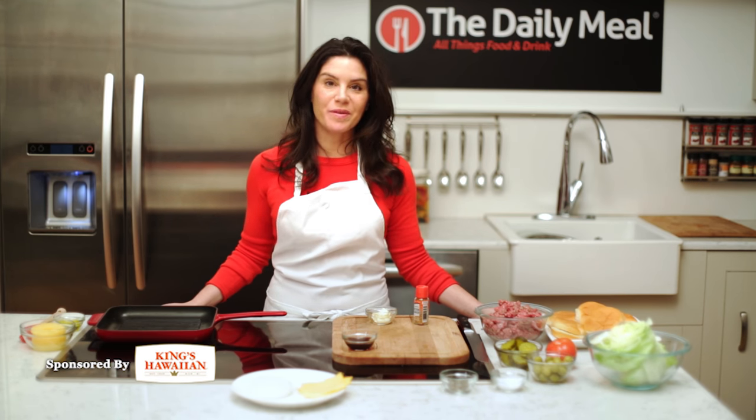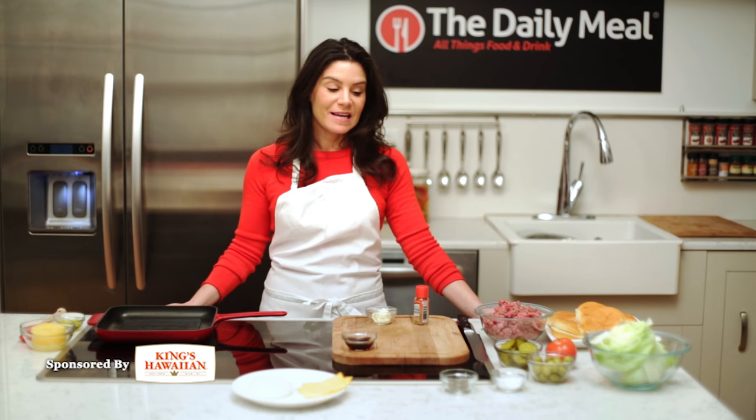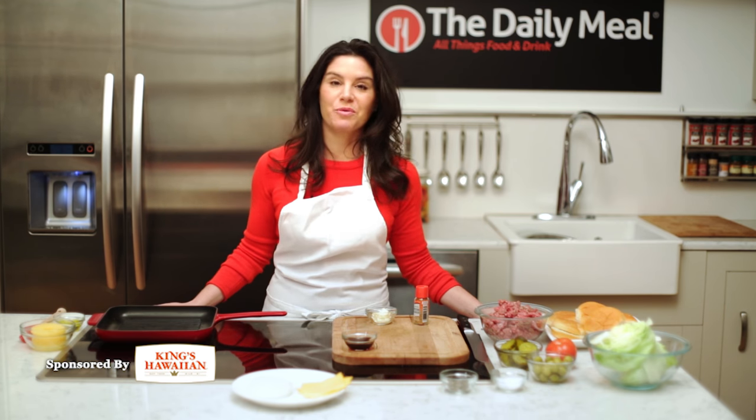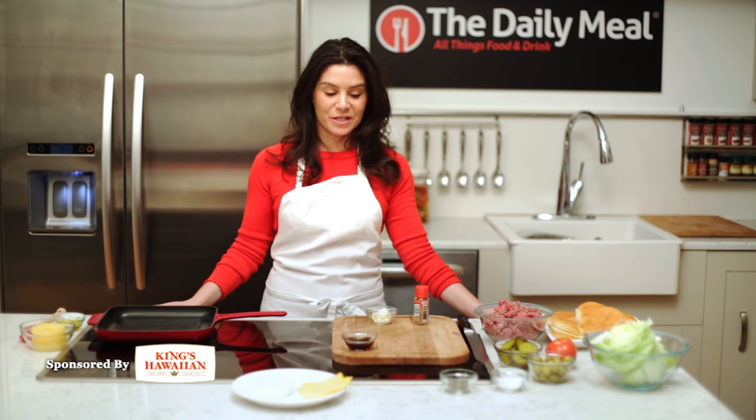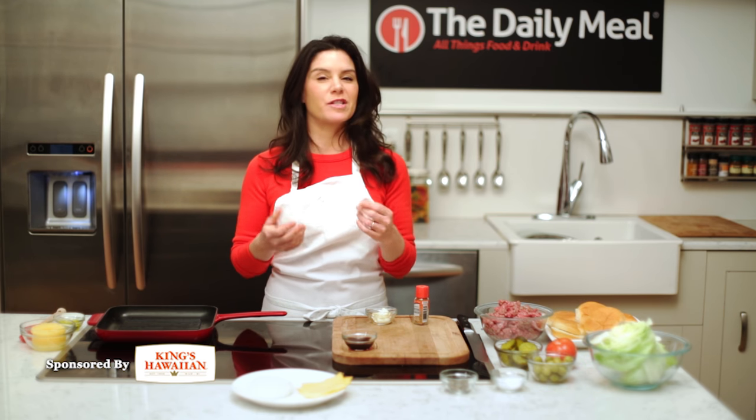Hi, I'm Katie Workman. I'm the author of the Mom 100 Cookbook and creator of the Mom 100 blog, and today we're making Maui burgers, a recipe from King's Hawaiian. Everybody loves their burgers — we all do — but we're always looking for something a little bit different.